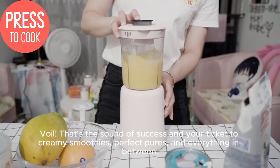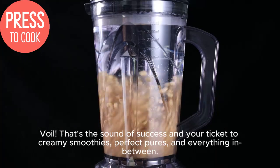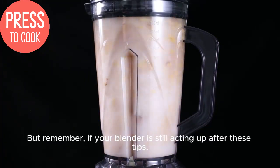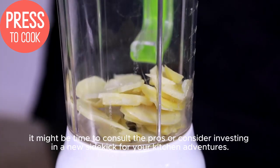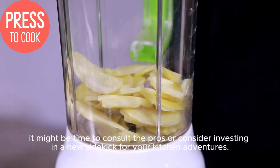Voilà — that's the sound of success, and your ticket to creamy smoothies, perfect purées, and everything in between. But remember, if your blender is still acting up after these tips, it might be time to consult the pros or consider investing in a new sidekick for your kitchen adventures.